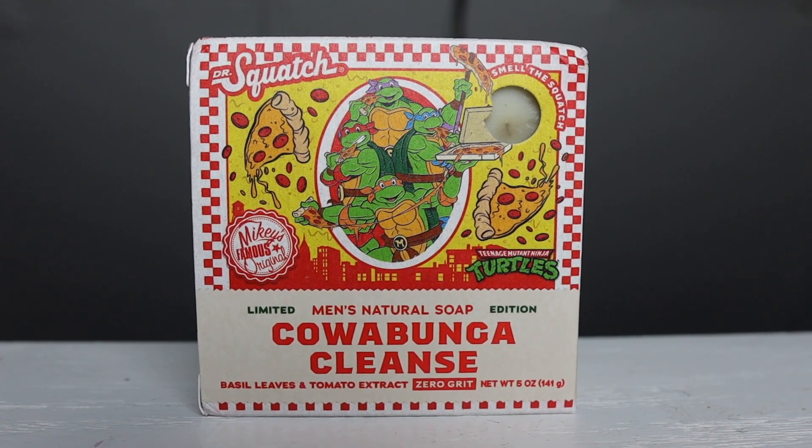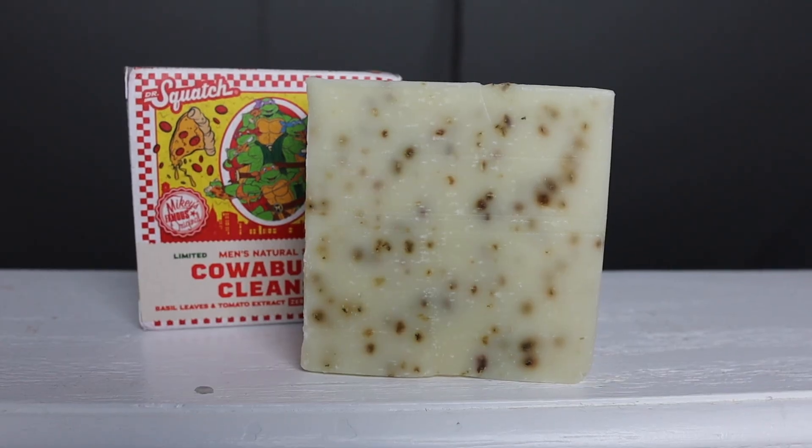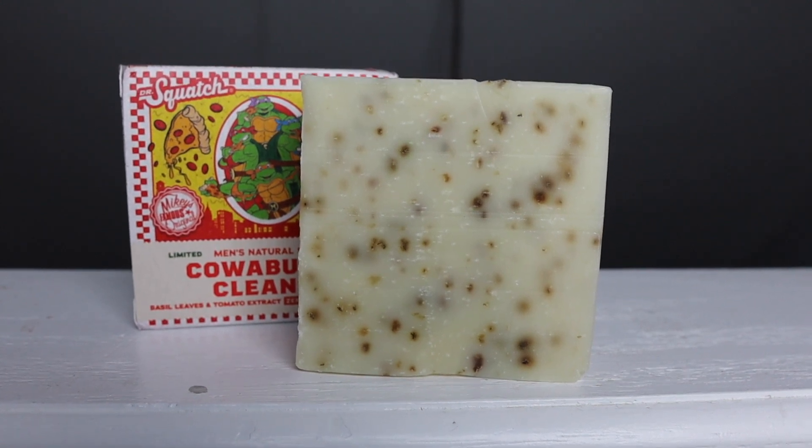I did order it, I got it, and it came in a couple of days ago. This is Calabunga Cleanse — it is a zero-grip bar soap. Now that I have this in my hand looking at it, it's a really nice, well-designed box. The key ingredients are basil leaves and tomato extract. When you smell it, it smells pretty weird to me — very interesting. I asked my wife what she thinks about the fragrance and she said it actually smells like pizza. To me, it smells like buttery popcorn with a splash of tomatoes. With the exception of the design of the bar — even the bar soap almost looks like a piece of cheese pizza — the design by itself is great, but as far as the fragrance, I could do without it.